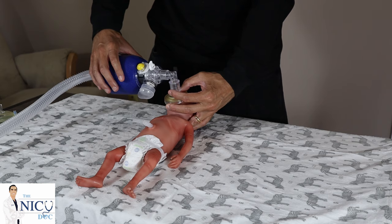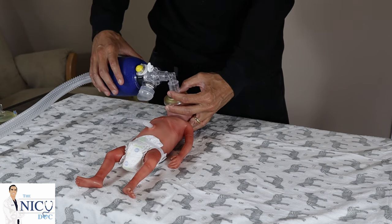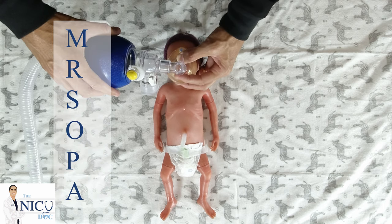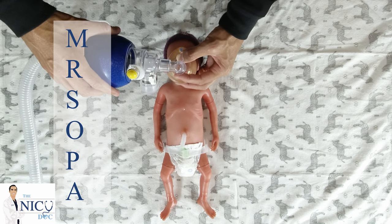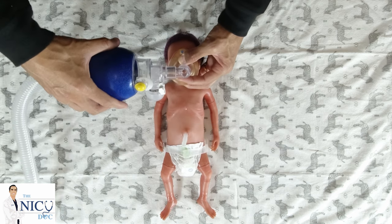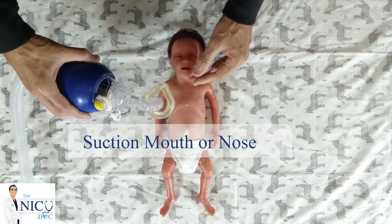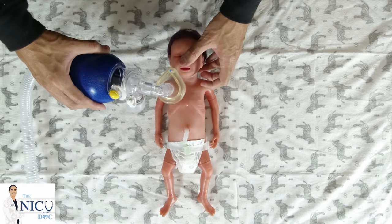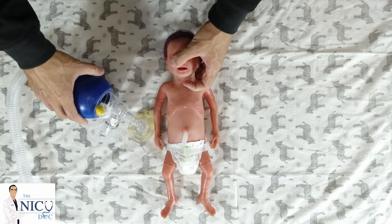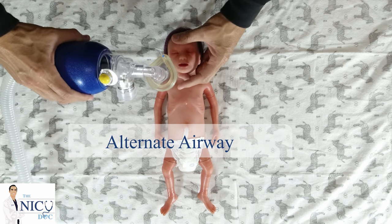If the vital signs are not improving, that means you have inadequate ventilation. You're not getting enough oxygen or not getting rid of the CO2. At this point you want to practice Mr. SOPA. Mr. SOPA is an acronym developed by the American Academy of Pediatrics and the Neonatal Resuscitation Program. It stands for: M — adjustment of mask; R — repositioning of airway; S — suctioning the mouth or nose; O — opening the mouth; P — adding more pressure; and A — alternate airway.